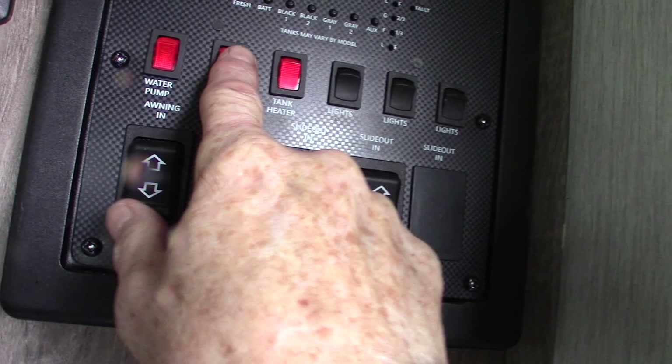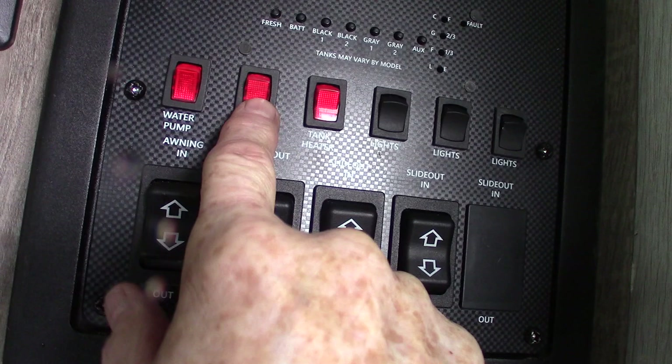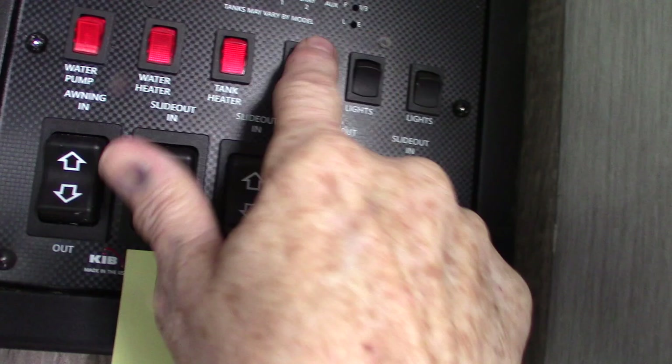Your water heater on gas is right there. I showed you the electric switch on the outside — this one is for the gas. You also have tank heaters which extend your camping season. Your lights and all your levels are displayed right across here.